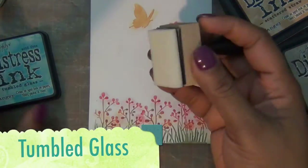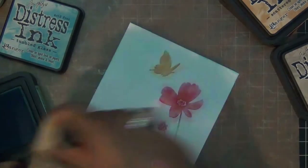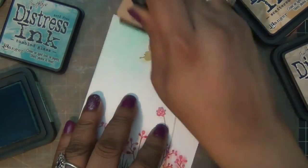Then one of my favorite distress ink colors — it's tumbled glass and it's a very light, pretty blue — and I'm just going to color the entire card front like so.